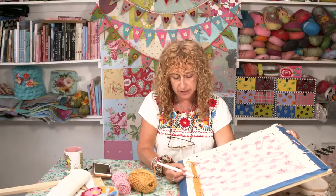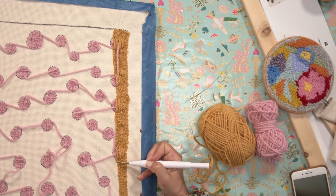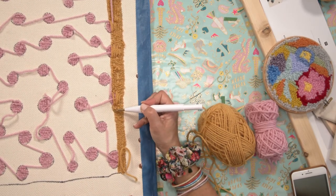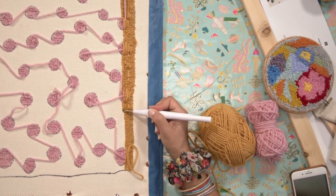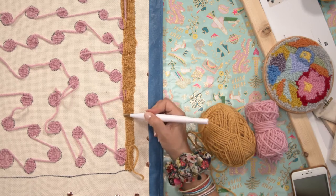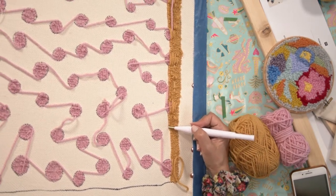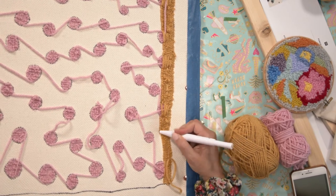Now, as you get the hang of this, you can start working a lot faster and you can move it along a lot quicker. This is all you do. Now, I've got to a polka dot here. So I'm actually just going to scoot over the polka dot with my yarn and then I'm going to carry on the other side of the polka dot. So you can see, I'm just going to continue doing this for a few more. And then what I'm going to do is I'm going to turn it over and show you the back.